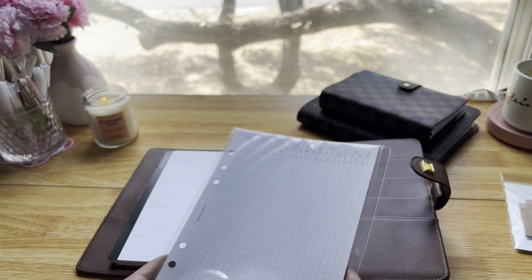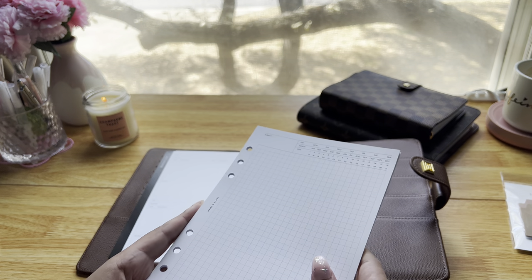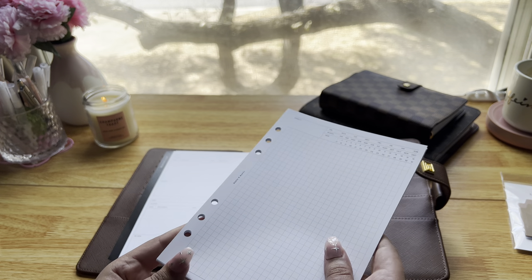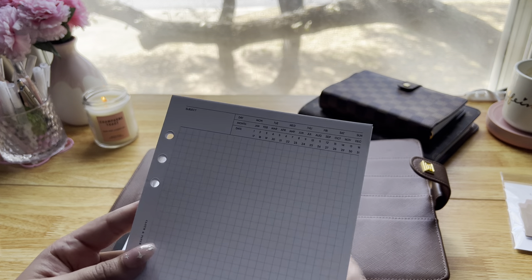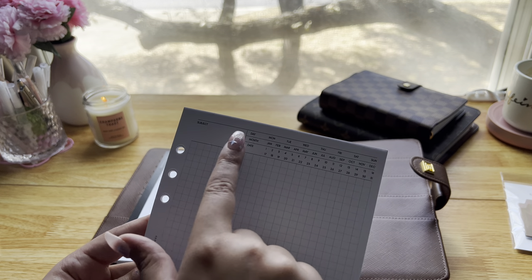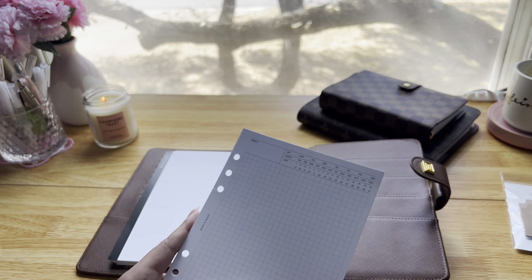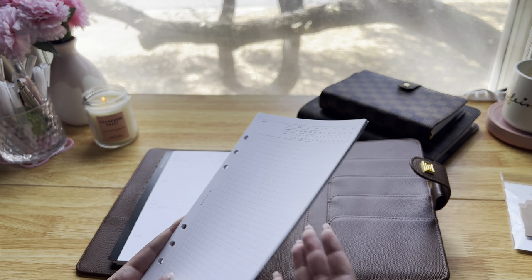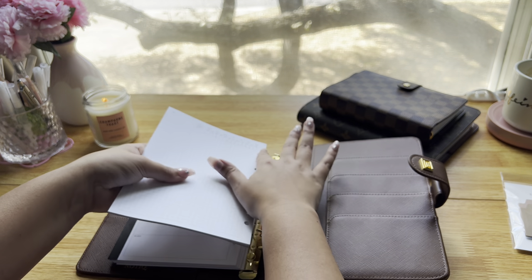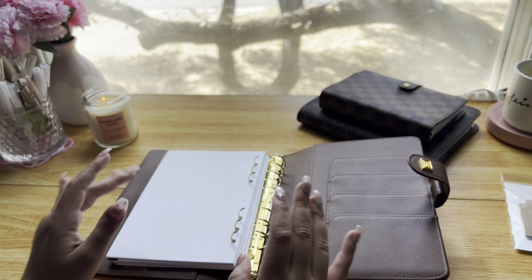Next I'm going to add some notes pages — the notes inserts from Cloth and Paper. These are the new executive notes inserts, so they have a section to put the subject, date, month, and date, and then just a typical notes page. I wanted to add these just in case I feel like writing quotes down or writing thoughts I have — though I definitely don't do that every single time.